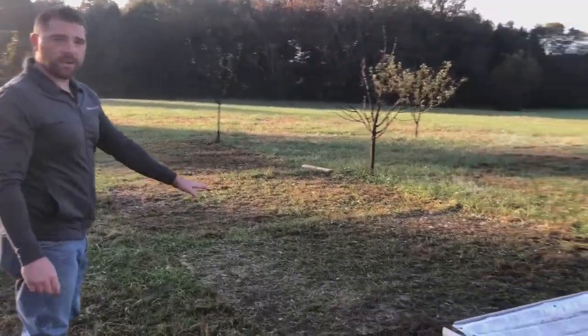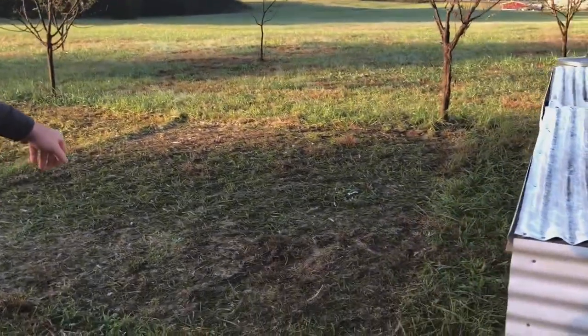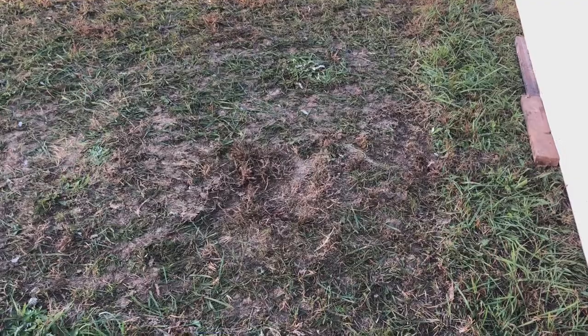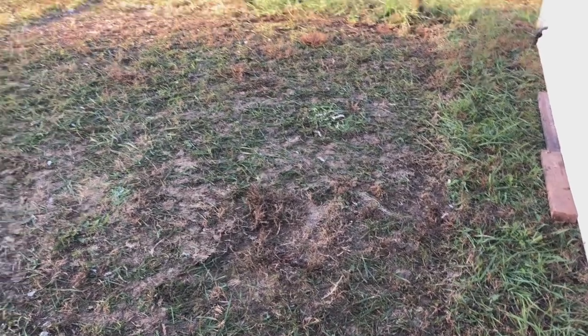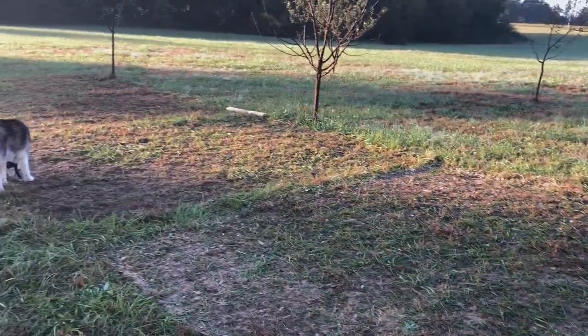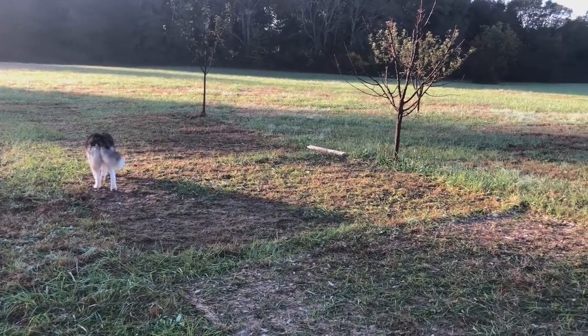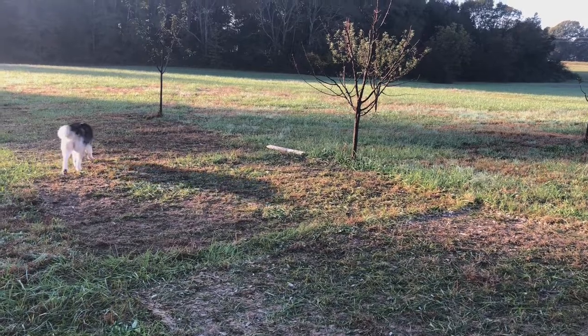This is where they were yesterday, and we move them once a day still. We'll probably have to start moving them twice a day because they're starting to really lay down a thick layer of manure. You can see two days ago, three days, and four days ago just in this little row alone. You can tell in the background we're walking them through the orchard.